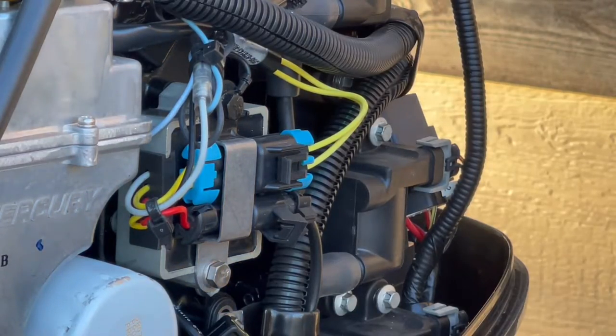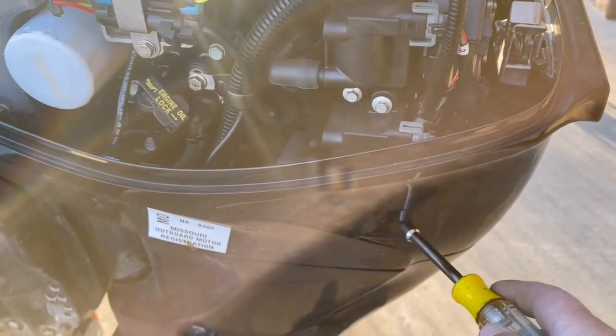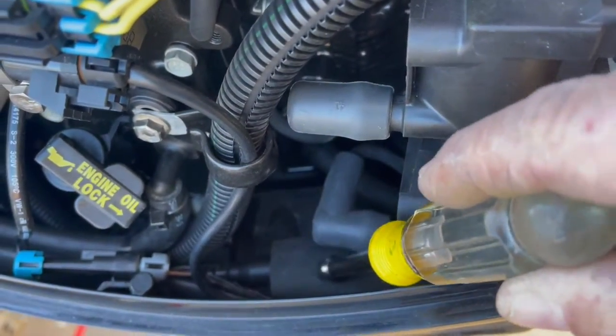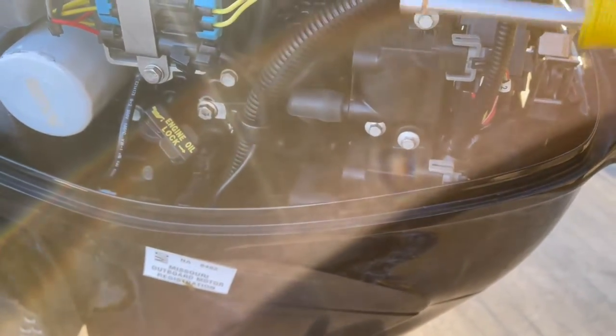To get to your high-pressure filter, you're going to have to remove some things. It's down in here. Your high-pressure filter is sitting down in this area right here, underneath this foam. There's zip ties — you're going to have to remove all of this to get at it.